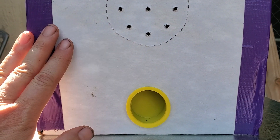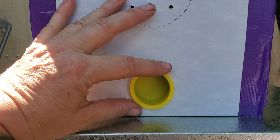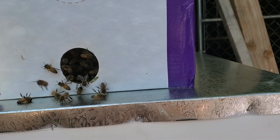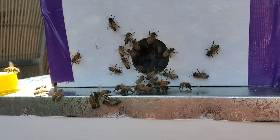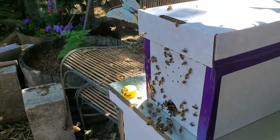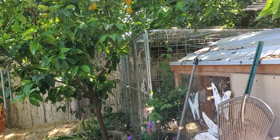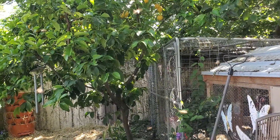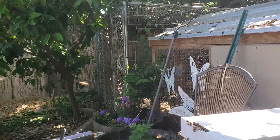We're going to let them out right now. They're going to get oriented to this space and then at about seven o'clock tonight we will install them in the hive. So let's let them out and then we'll go back over to the arbor and talk a little bit more about this project. They are ready to come out of this box and get oriented to their new home. I don't know if you can see them here — they're starting to fly in circles. This is their orienting dance. They are in a completely new place.